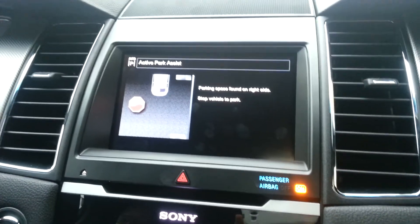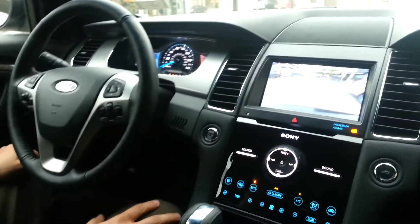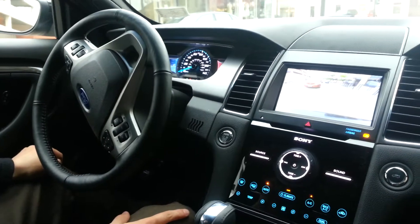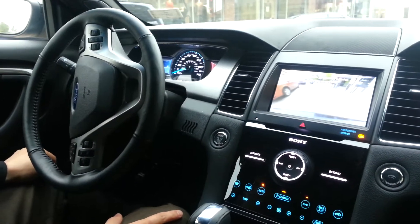Once it finds it, it's going to tell you to stop, put the vehicle in reverse, and then all you have to do is control the gas and the brake. The steering wheel turns all by itself to actively parallel park you in your spot.